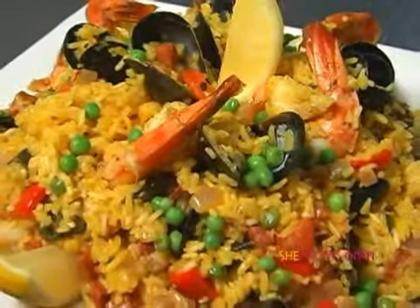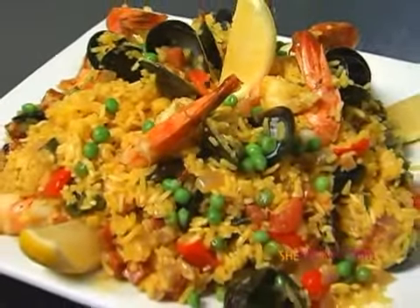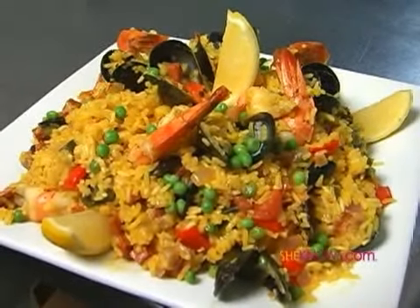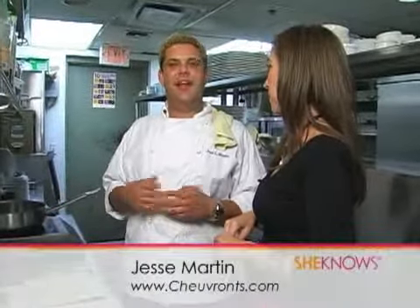Thanks for having me. So what are we making today? Paella. It's a rice dish. The key to it is saffron, rice, seafood, and sausage or a pork product. Anybody can do this — no special ingredients, no special techniques. It's just cooking rice at your house, but you add a lot more stuff to it, and seafood.